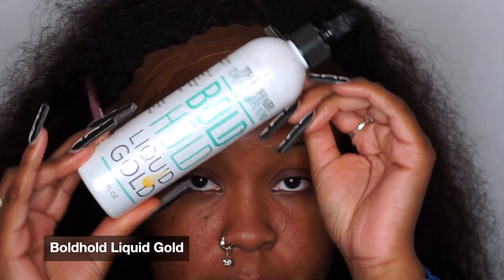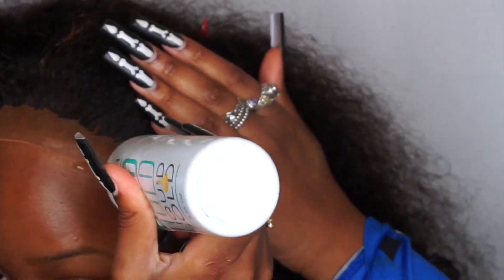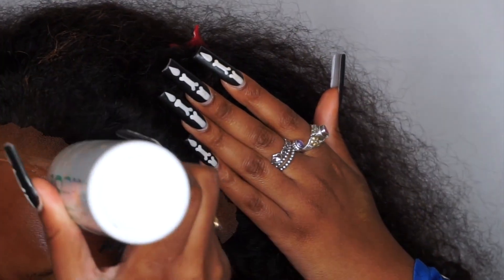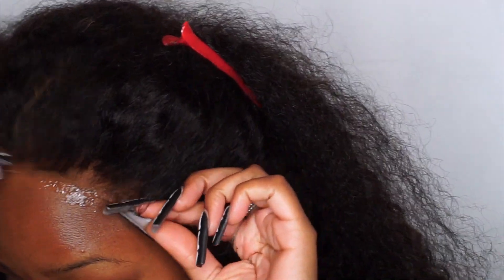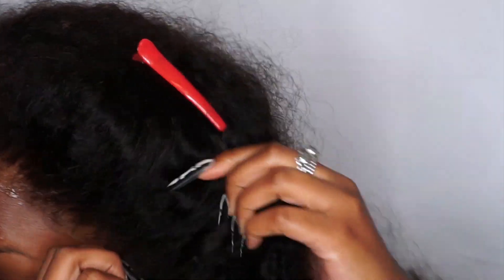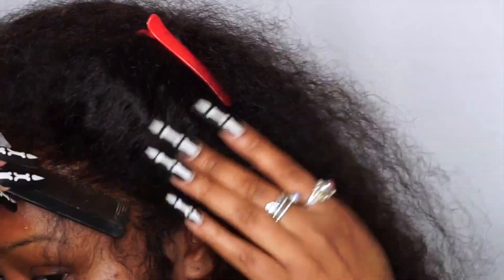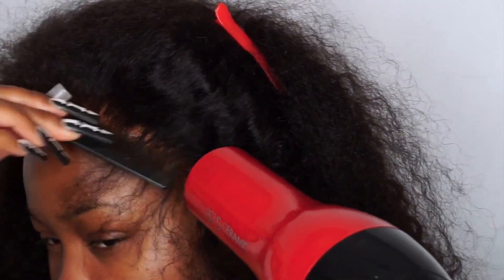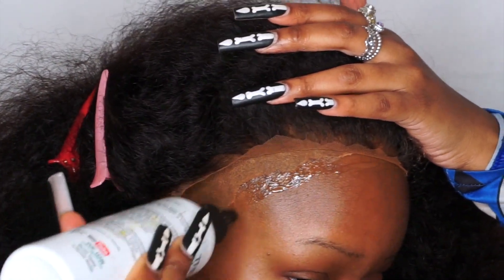Right now I'm prepping my wig by applying foundation onto it so it blends nicely onto my skin. Then I'm going in with Bald Hold Liquid Gold to apply this wig using the bald cap method. However, the Liquid Gold starts to eat away at the glue I used to put on my wig cap, so if you do the bald cap method, don't use Liquid Gold. With the Liquid Gold, you apply a thin layer, press the lace in while it's sticky, then blow-dry on warm and press with a comb to get a nice melt. I like to work in sections — one half first, then the other.